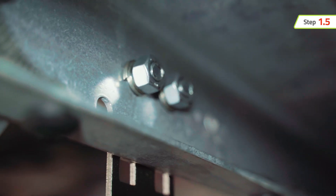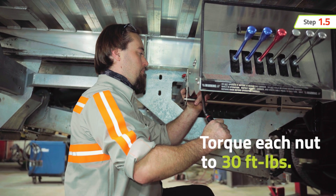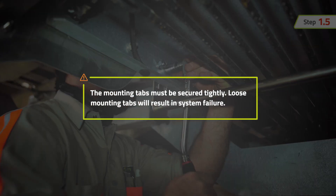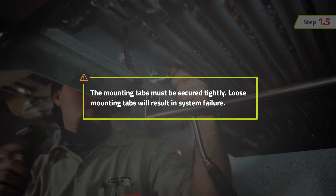Install carriage bolts, lock washers, and nuts to complete the connection of the mounting tabs to the crossover tunnel. Once complete, torque each nut to 30 foot-pounds. The mounting tabs must be secured tightly — loose mounting tabs will result in system failure.